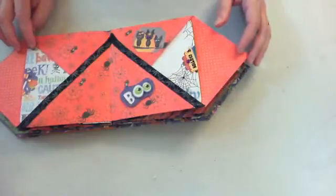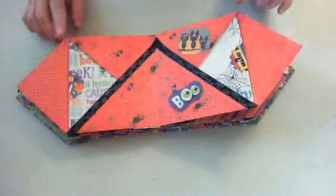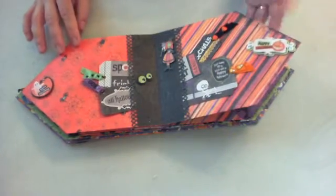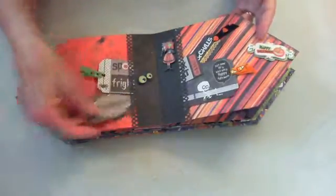I also used the napkin fold by Laura Dennison, and this is just so neat — so much fun to do. I just love how it came out. She likes witches too, so I found a little witch and fussy cut her out. It's got all these little tags and all kinds of little things on it.